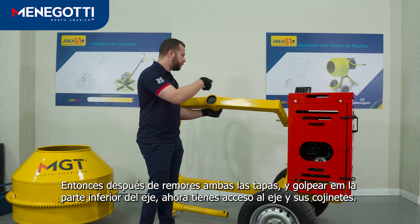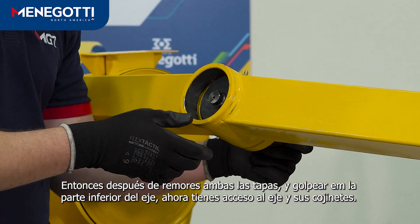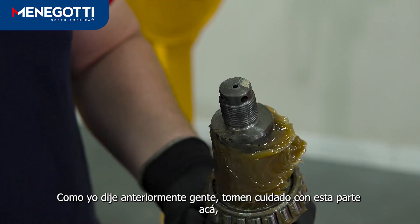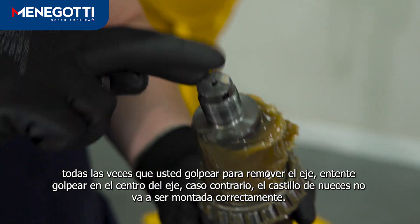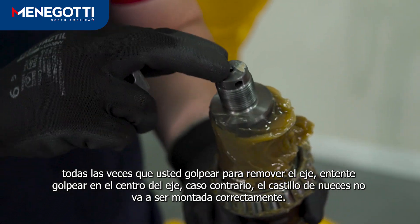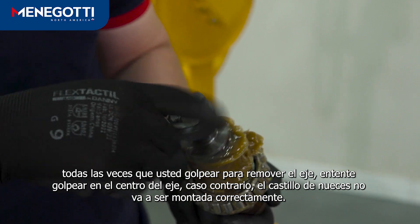So after removing both covers and hitting the bottom of the shaft, now you have access to the shaft and its bearings. As I told you before guys, beware with this part here. Every time that you're going to heat to remove the shaft, try to heat the center of the shaft, otherwise the castle nut will not be assembled correctly.